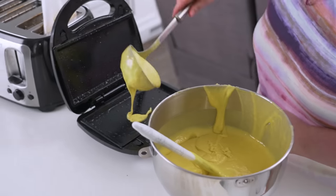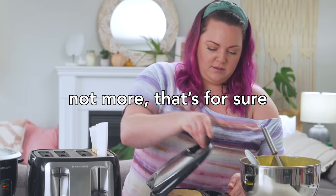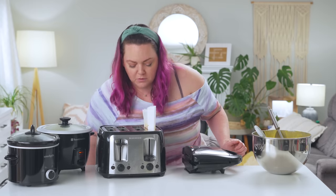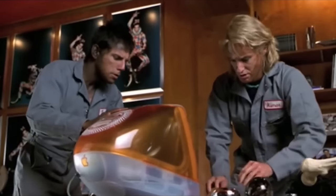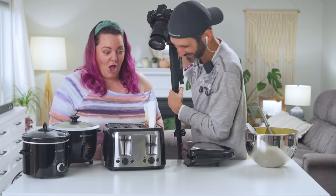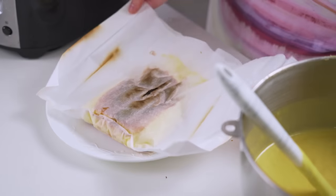Waffle iron, but with a griddle insert. Is that too much? I wouldn't do more. We didn't let it preheat, but that's okay. It's smoking — can you see the smoke? I hurt my nose. My little envelope worked perfectly.